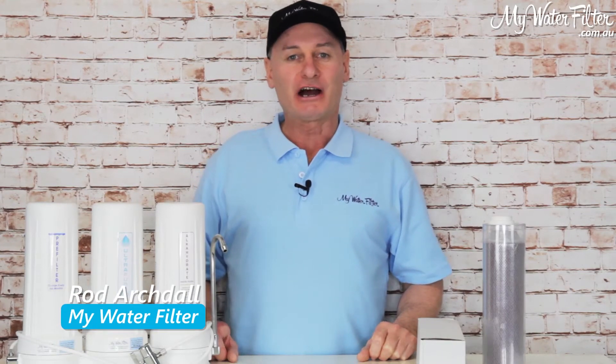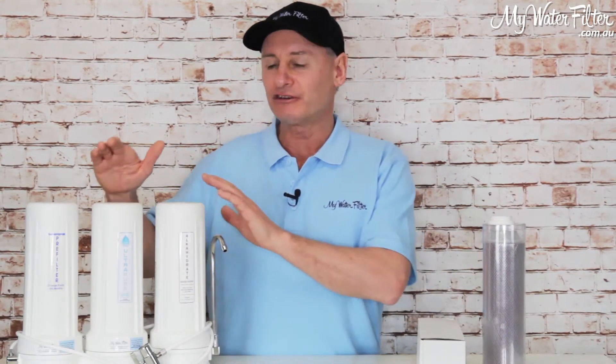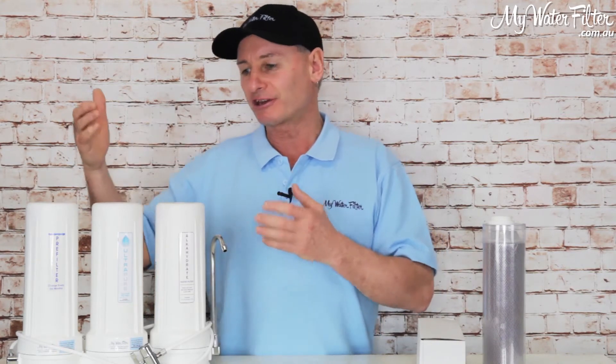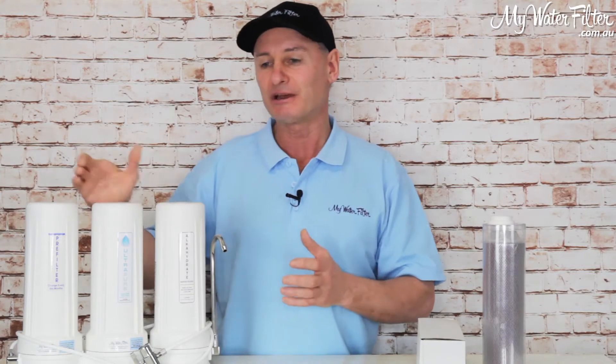G'day folks, Rod from My Water Filter here today. I just want to quickly share with you a new cartridge that we've got that might just make the use of your triple benchtop water filter a whole lot nicer. So obviously we have triple benchtop filters so that customers who do need specialty cartridges in each housing are still able to achieve the water quality that they require, even if it's only with a benchtop.